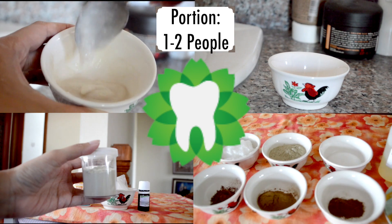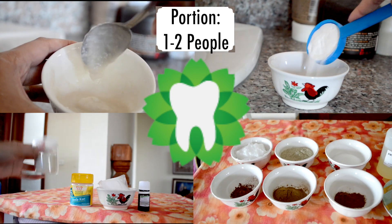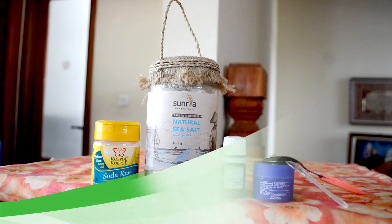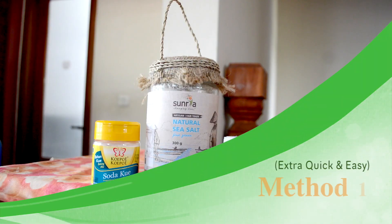All of these methods are holistic dentist approved. The majority of the toothpaste we usually buy is full of different kinds of questionable chemicals. These methods I'm about to share are fully natural options. Let's start with the first method.